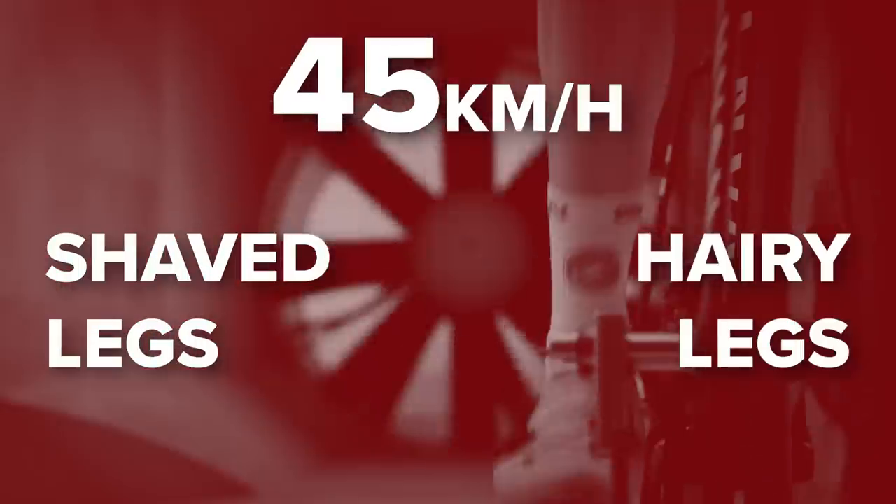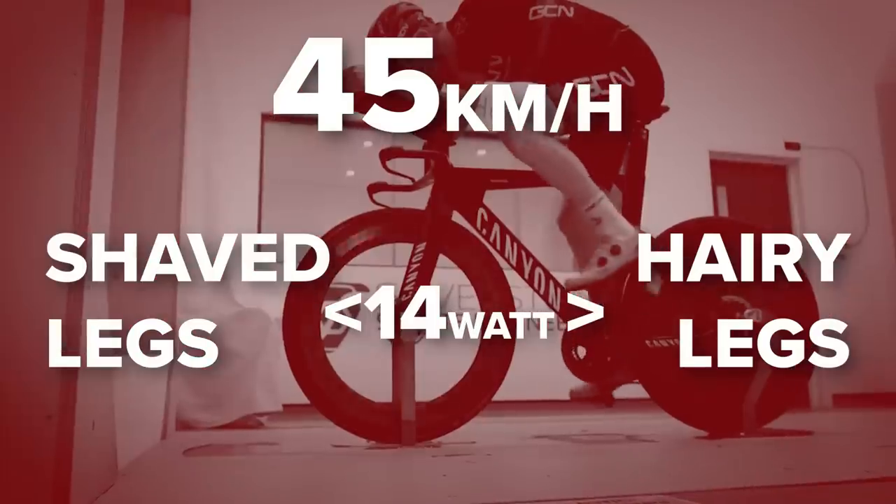The final tip is shaving your legs — something many experienced cyclists will already be doing, but if you're newer to the sport you might be wondering what on earth people shave their legs for. Wind tunnel tests say that if you're cycling at 45 kilometers an hour, shaved legs versus hairy legs gives you around a 14-watt difference. Most people don't regularly cycle at 45 kilometers an hour, but even at slightly more conservative speeds there's still a saving to be had. Saving those sorts of watt figures on other areas of your bike could cost you a significant amount of money — this is an easy, quick fix to get some free, simple speed.